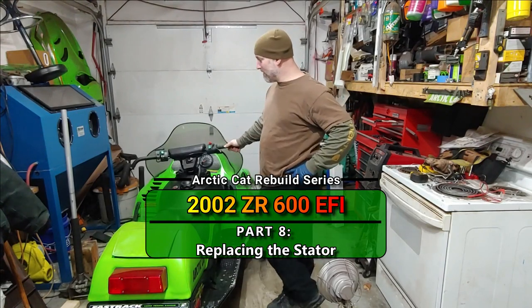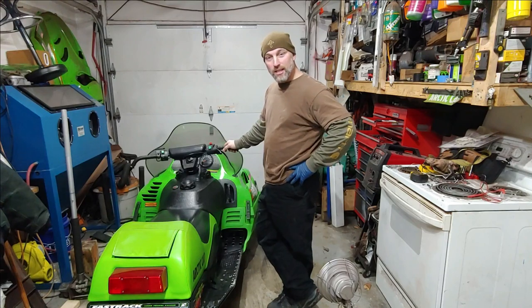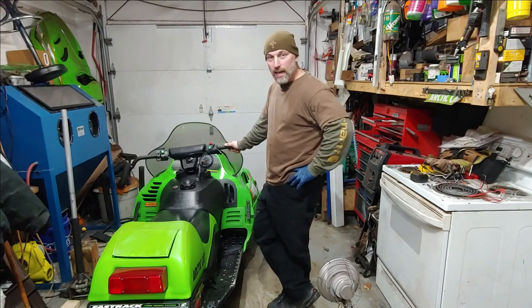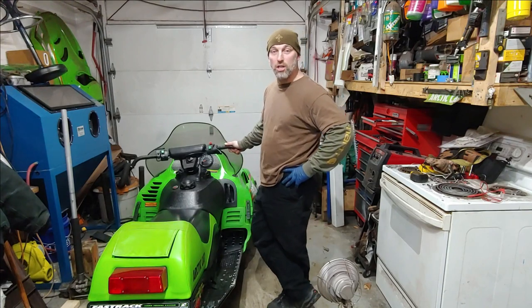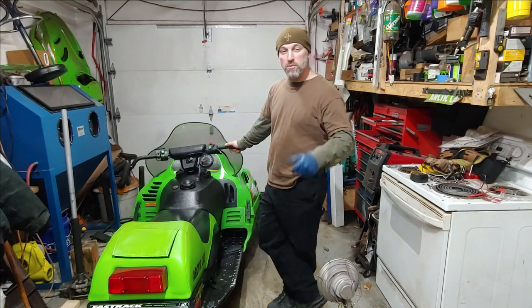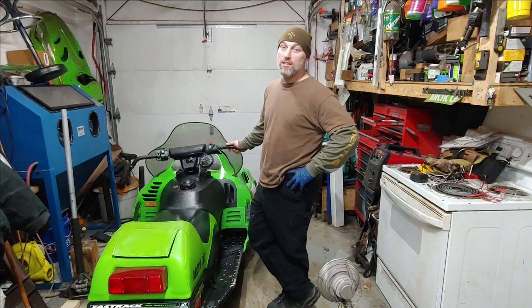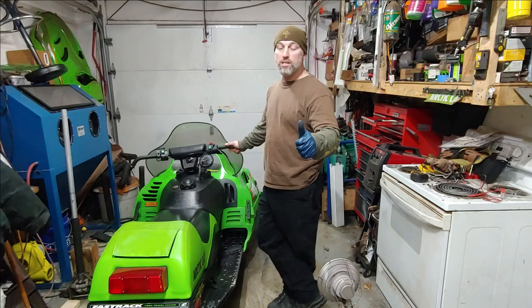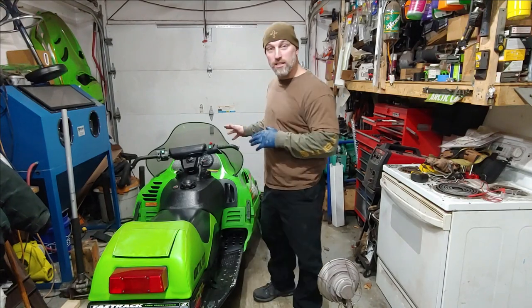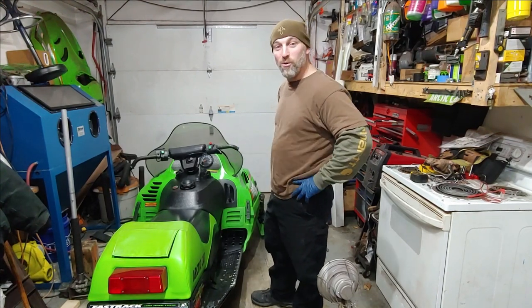Welcome back to the channel. Today we have the same Ski-Doo ZR 600 EFI and we're still working on it. The next thing we're going to do is swap stators out. I tested the stator completely and the only variance I found was in the charge coils. There are two charge coils and they should each register at 16 to 16.5 ohms, or about 32 to 34 ohms together. I was only getting 8 on each and 16 between the two. Everything else checked out, so we're going to pull a tested stator off a donor engine and swap it onto this sled.